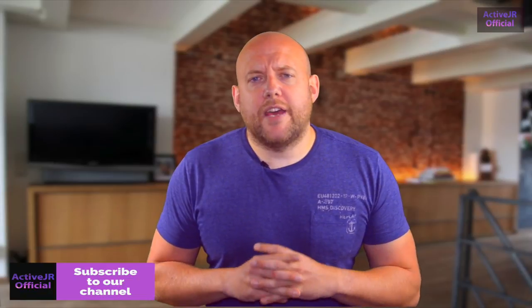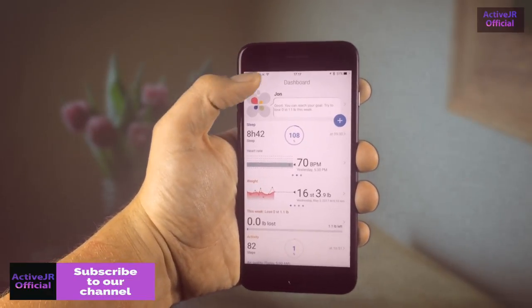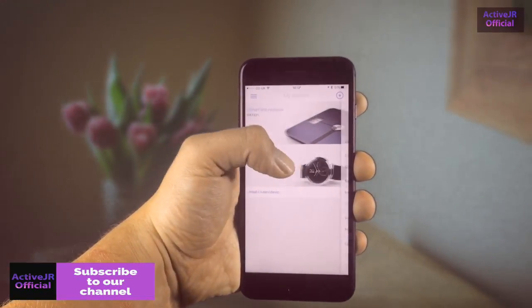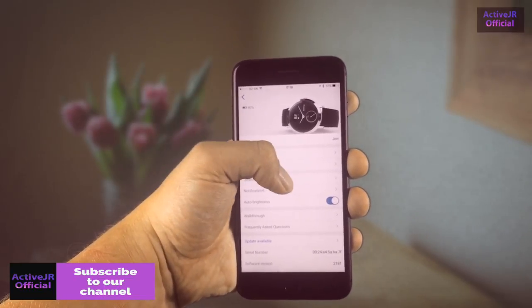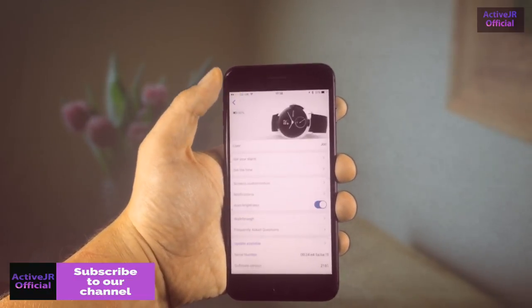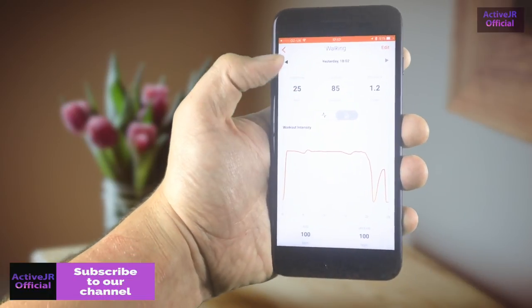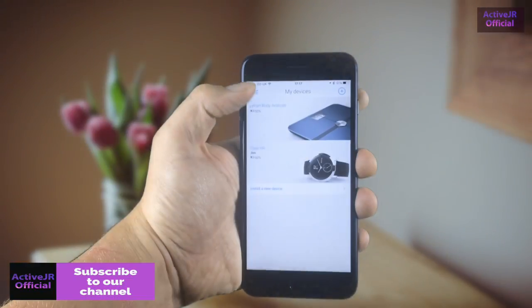The app itself is pretty good — not the best out there, but it gives you information at a glance and syncs quickly to the device without a lot of waiting. It does provide a lot of information, though if you're a serious athlete it probably won't be enough. If you're just starting out with fitness or you want something easy to use, it's a great app. If you already own other Withings products like the Withings Body scales or the Withings sleep sensor, everything integrates really well and gives you a very good picture of your overall health throughout the day.